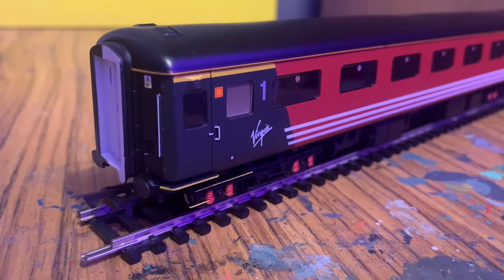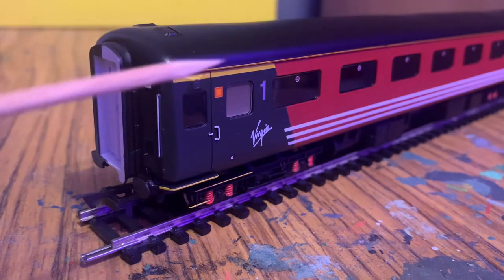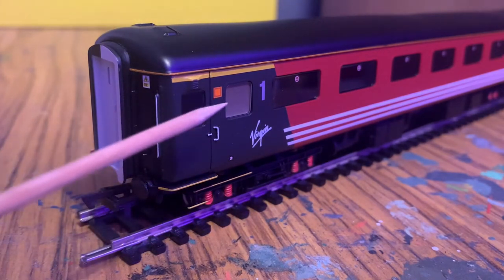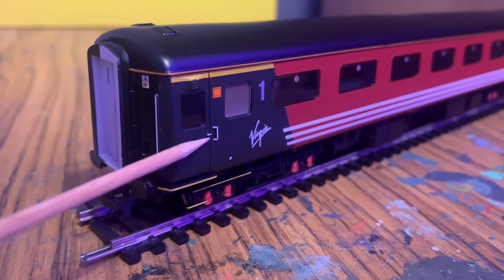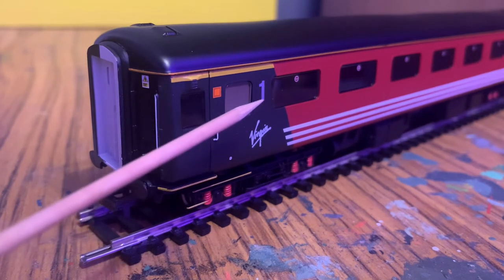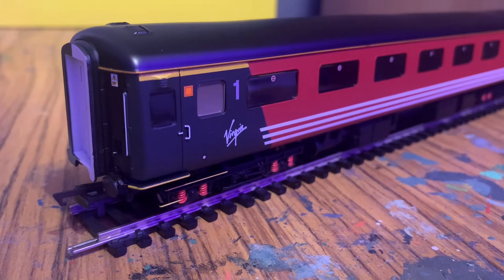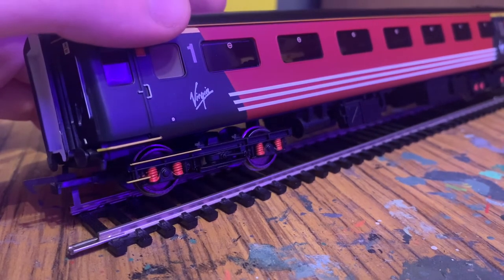Starting on the sides of the coach, we can see this is first class as there is the yellow stripe underneath the cantrail, which is a standard British Railways way of indicating first class — and you still see it today. There is a printed decal representing the lights that go on and off as the coach is locked and unlocked. We've got the handle and a handrail painted in a different colour, the steps are also in yellow which makes them stand out, there's a Virgin logo decal, and a large '1' indicating first class. The bogeys also have different colours picked out on them and are actually quite finely printed.